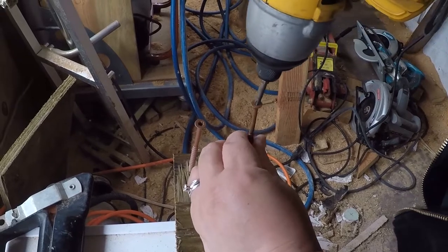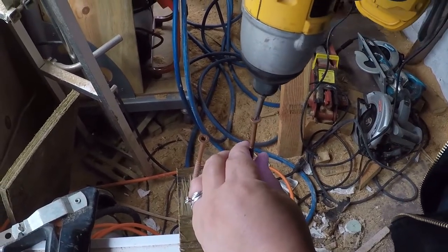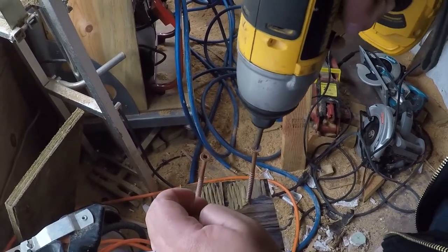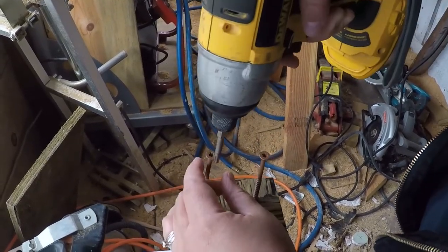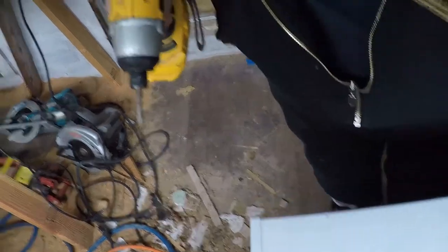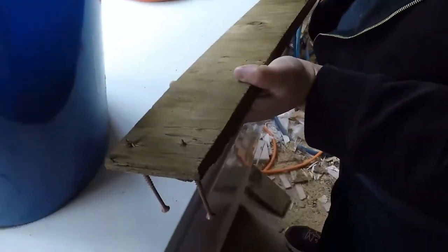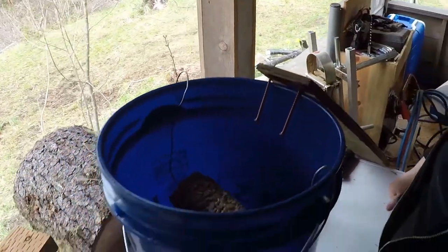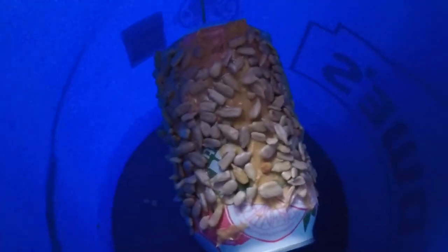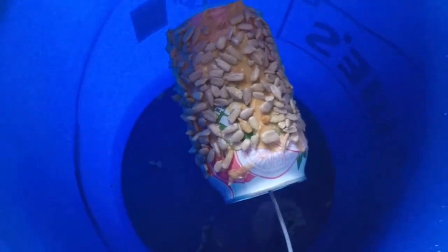That's what happens when your dog is tall enough to see into windows and over the deck. What do you think of that? Should work, right? I think any self-respecting mouse that loves peanut butter and sunflower seeds would be all over this. What if you catch a rat though? I will poop my pants if I catch a rat.